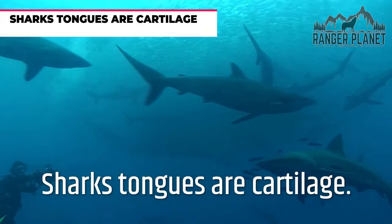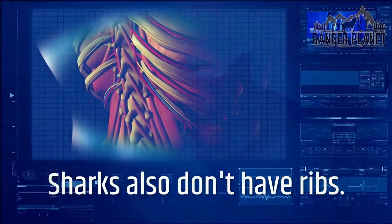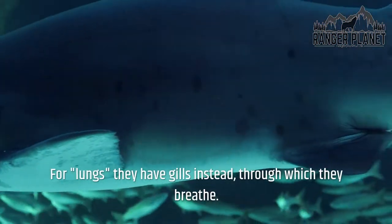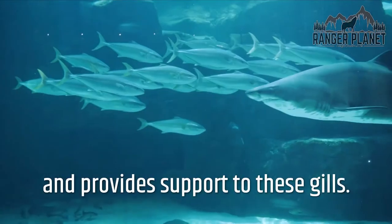Sharks' tongues are cartilage. A shark's body is entirely made out of cartilage instead of bone. Sharks also don't have ribs, because they do not need a cage of bone to protect vital organs like the lungs. For lungs they have gills instead, through which they breathe. There's a large portion of cartilage that stretches up to the mouth and provides support to these gills.